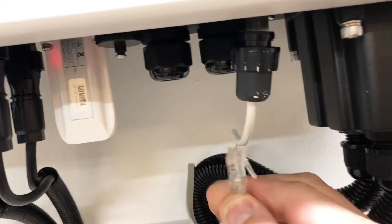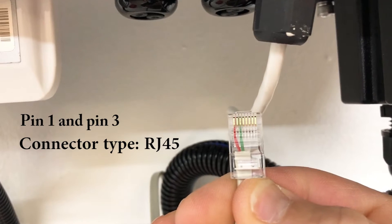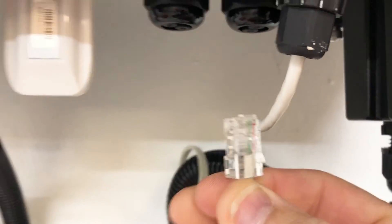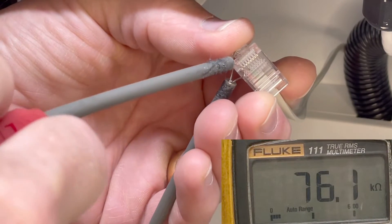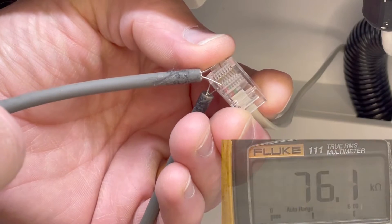As you can see, we only have two cables hooked up to it, so it should be pretty easy to measure. And we get 76.1 kilo-ohms, with a temperature of around 16 degrees Celsius at the moment.